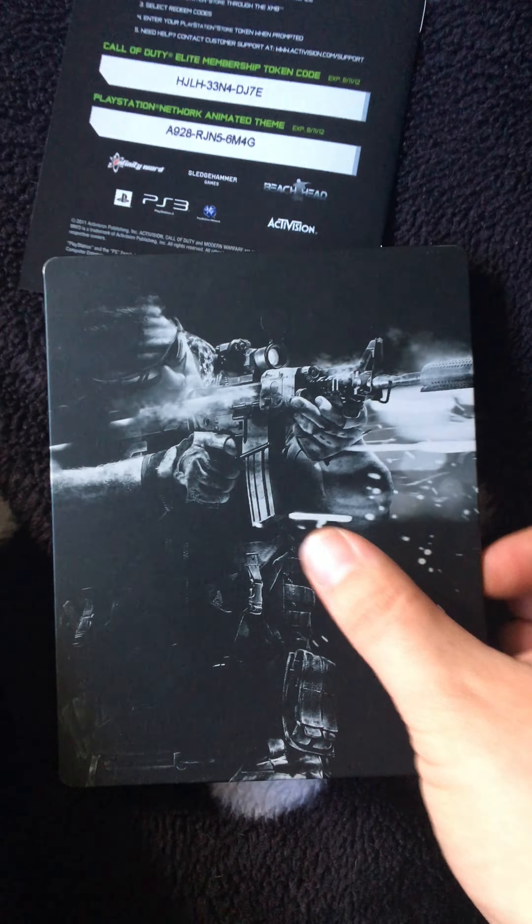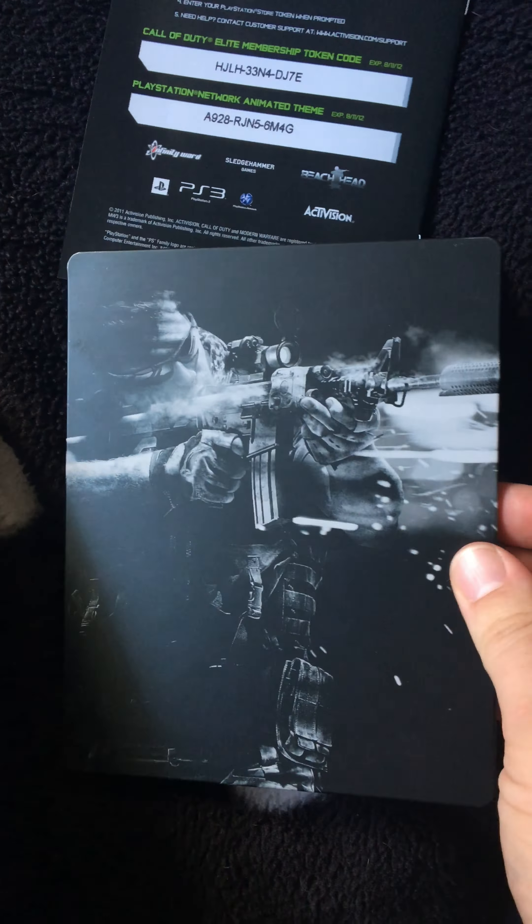You've got a Call of Duty plastic inner tray where your steel book will be sitting. You've got the Call of Duty Modern Warfare 3 manual and the disc itself. That's the front of the case in black and white detail. There's the spine, and there's the back with the Call of Duty Modern Warfare 3 logo.